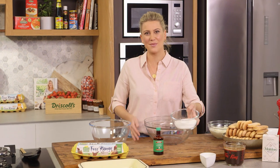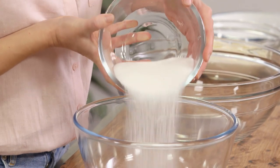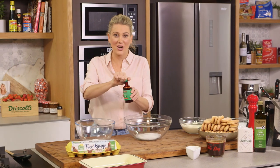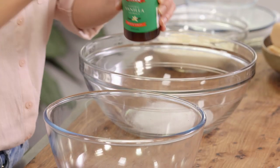So 200 grams of caster sugar. I'm going to split this between two bowls — roughly 100 grams in one bowl and then the other 100 grams in the other bowl, and some vanilla extract into one of the bowls.